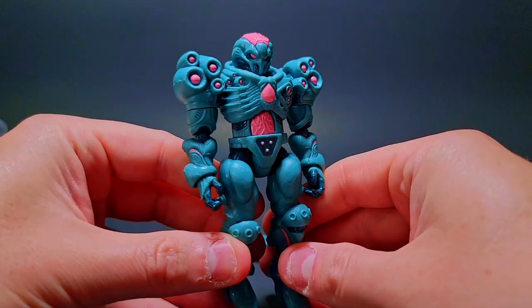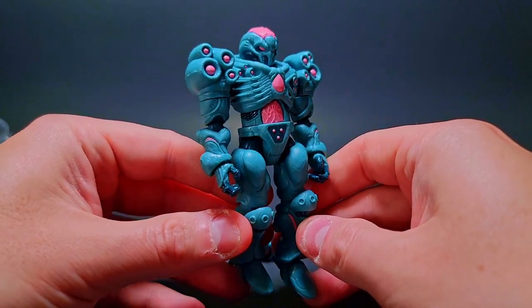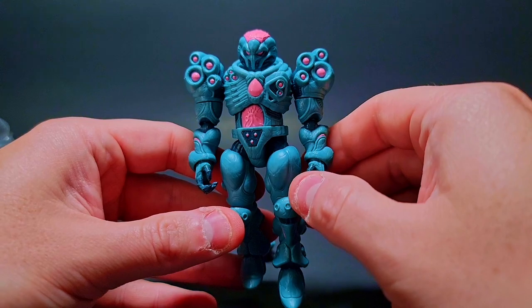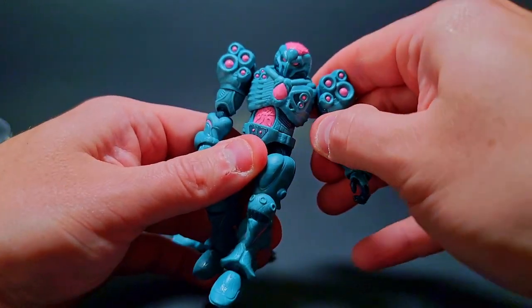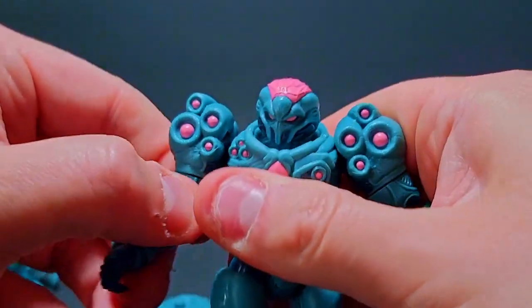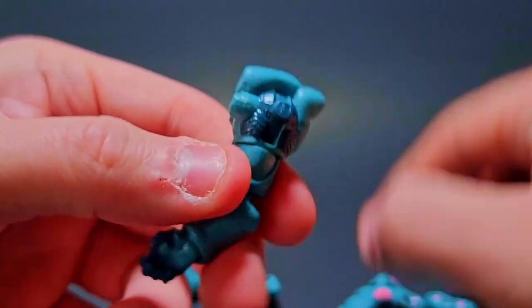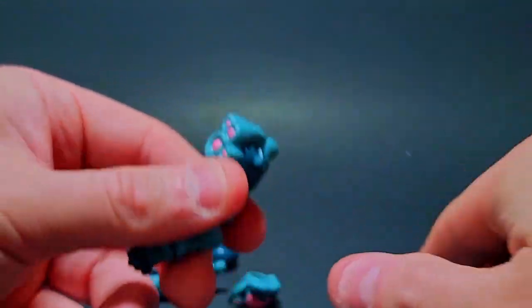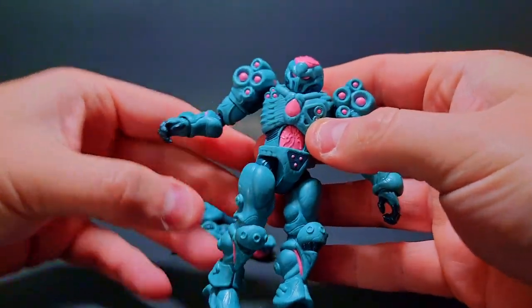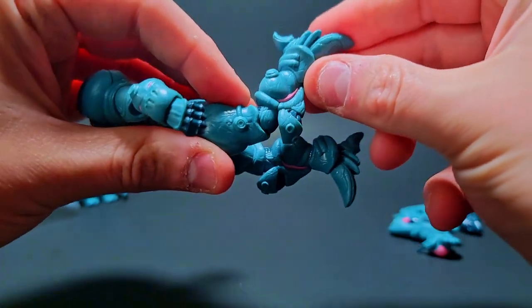Look at him though — holy cow, he's got some Samus Metroid vibes, and he's got all these crazy alien-looking beefy shoulder pads. The up-down on the shoulder pads looks excellent. It came right off, but that's okay — you can check out how it works and operates. It's a little tight, but I'd rather have it be tight than broken.